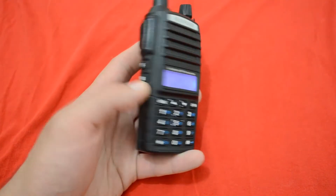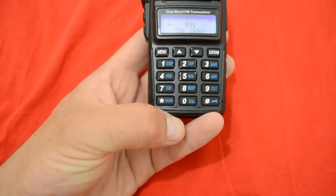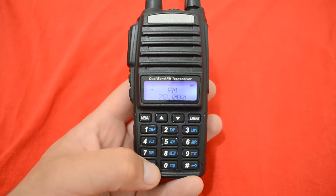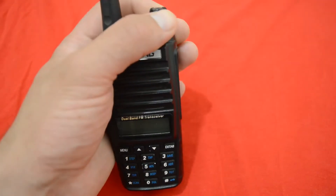And if you want to do scanning, just press star — press scan — and the radio will seek and will end up on some kind of frequency.